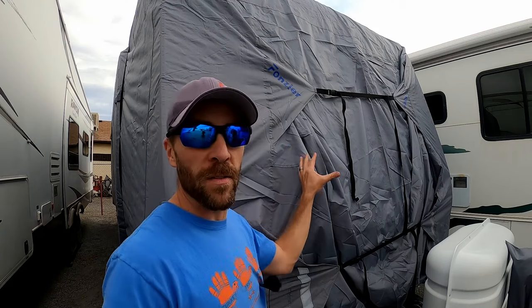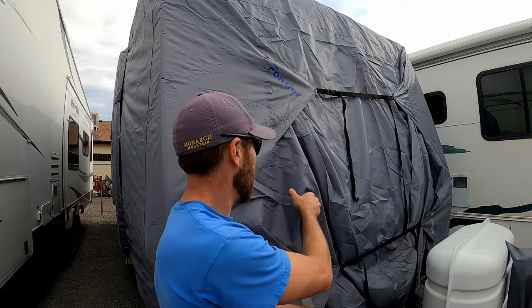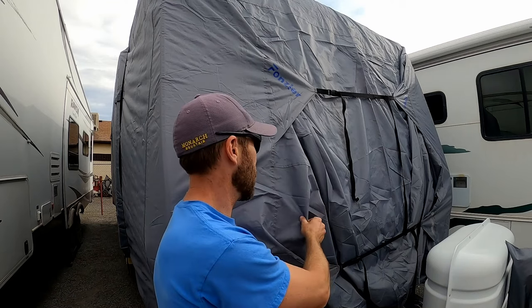That wraps it up for the video. Got the camper all done and it didn't take too long, even by myself — I was totally able to do it. Thanks to Fonzier for sending me this cover. I'm really anxious to see how this thing holds up over time. It is a different material than a lot of other covers — more like a real thick tent material rather than the fabric-y type material we've had in the past. I really like the aspect that it comes with reinforced straps. Thank you guys for checking out this video — if you're new to the channel, check out some of my other videos and I look forward to seeing you in the next one.